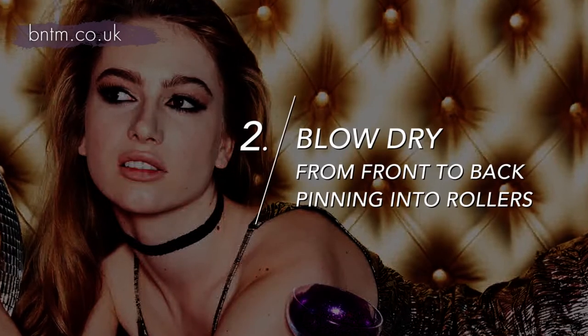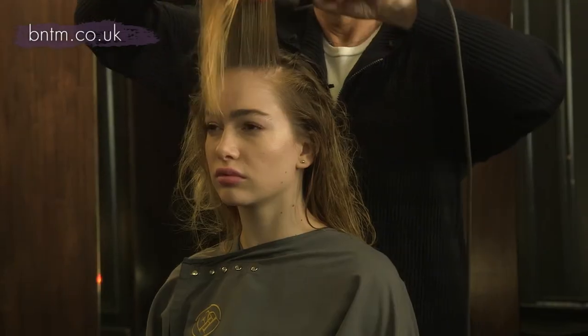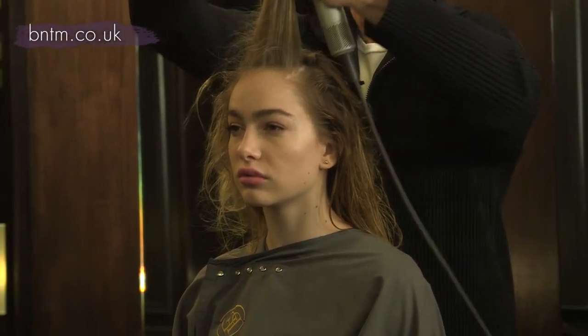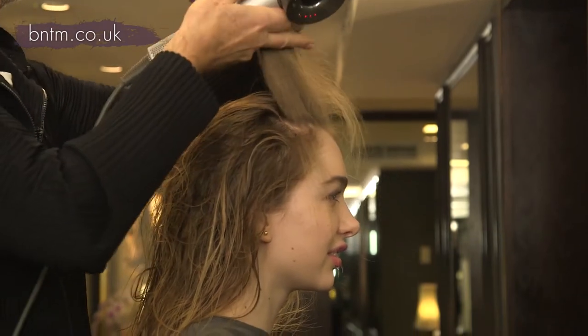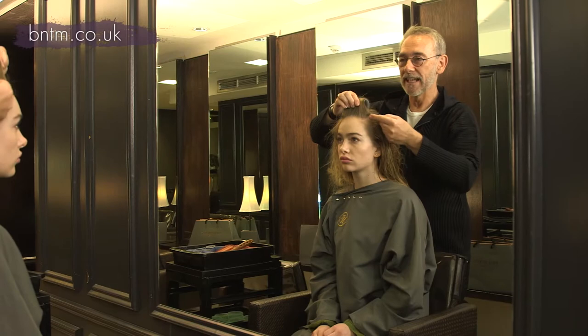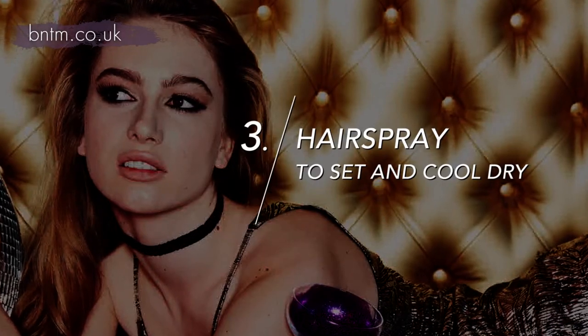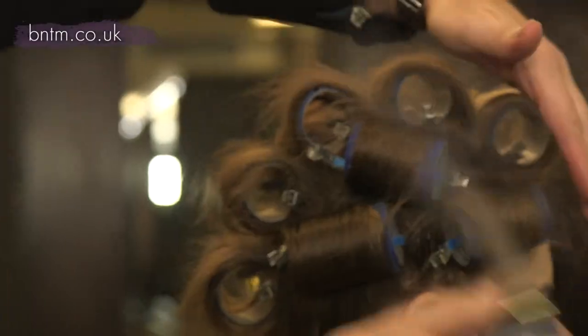I'm going to blow dry it but then use rollers. I'm going to start at the front and gradually work back so that the wet hair doesn't fall on the section you've already blow dried. It's really important to pull it back from its natural growth because that's what gives you the extra body. I'm just putting a little bit of finishing spray on all the roots.